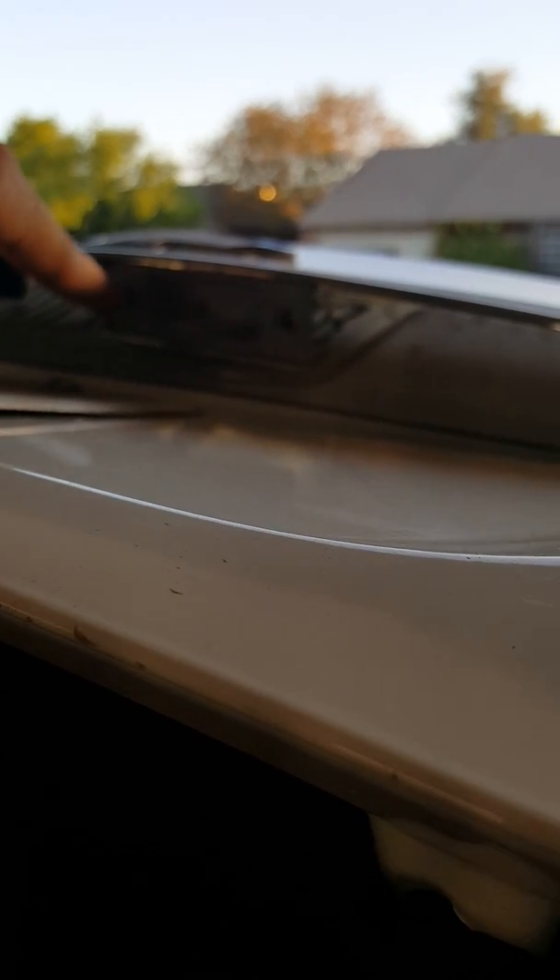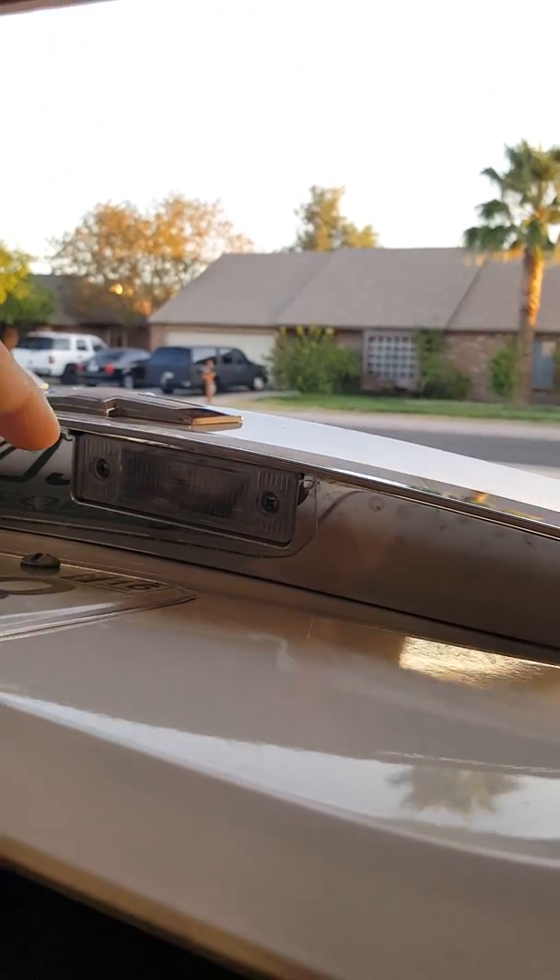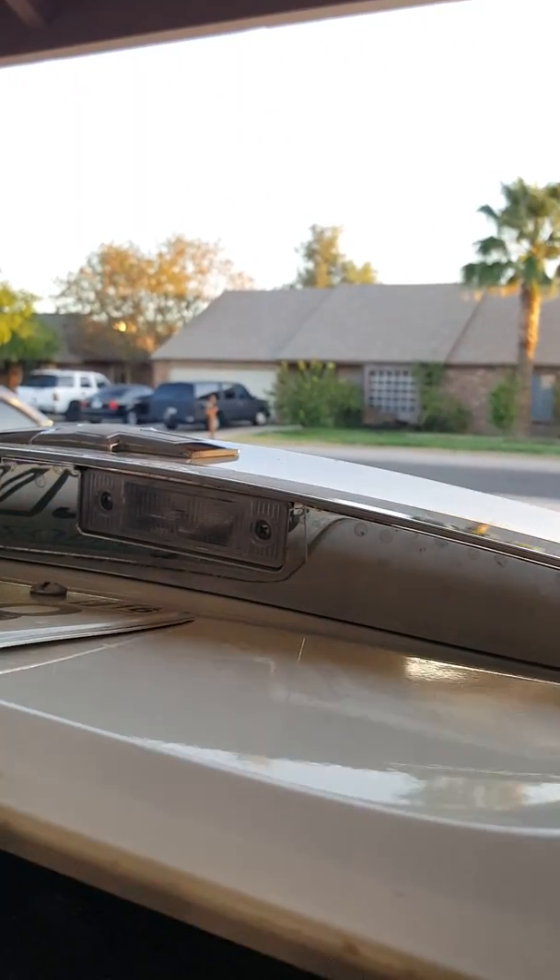It doesn't really take much. All I have is a Phillips screwdriver. I kind of pulled it out with my nail, pushed on one side, had the other side come out, and pulled it out. That's really all I've done.